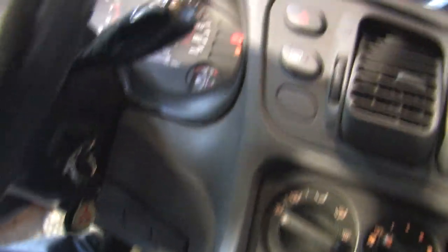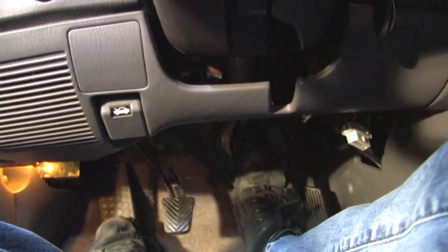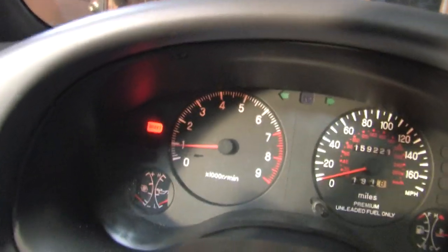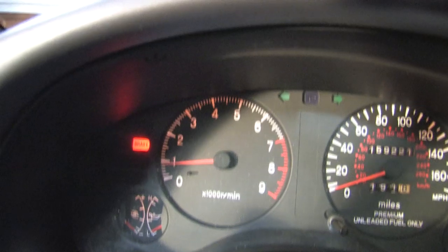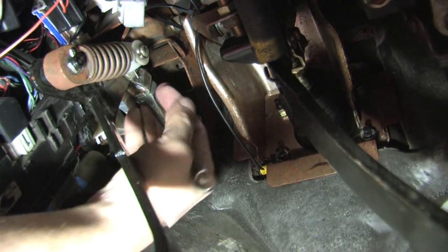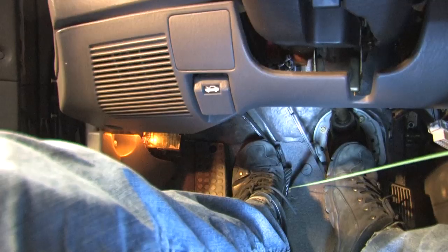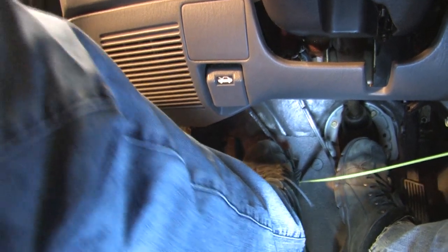To check your clutch adjustment, start the car, set the e-brake, push the brake pedal, push the clutch pedal, put it in gear and slowly back off the clutch until your RPMs drop. Where they drop is where your friction point is - that's the point where the clutch begins its engagement. If you start it and you can't get it in gear, back the clutch cylinder rod all the way out and try it again to see if your condition changes.